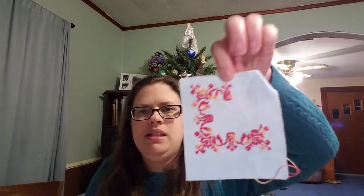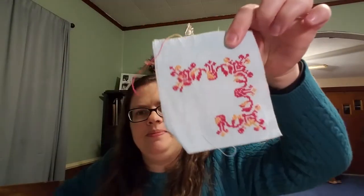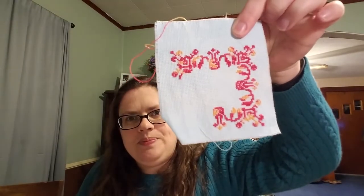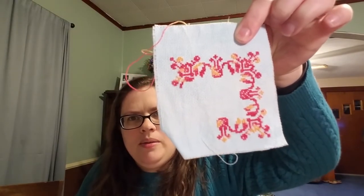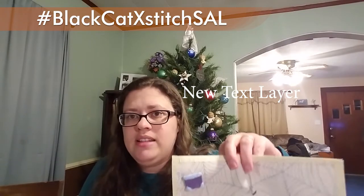I also worked on my Ink Circles Brave New World — this is a travel piece. As you can see, I didn't do a good job of centering it, but that's okay. I'm really loving it. This is some Mouselline thread and it's just so pretty. I also worked on my black cat sitting on a jack-o-lantern, which is also a SAL — the Black Cat SAL. Anything that has a black cat on it, you can join the SAL and use the tag.